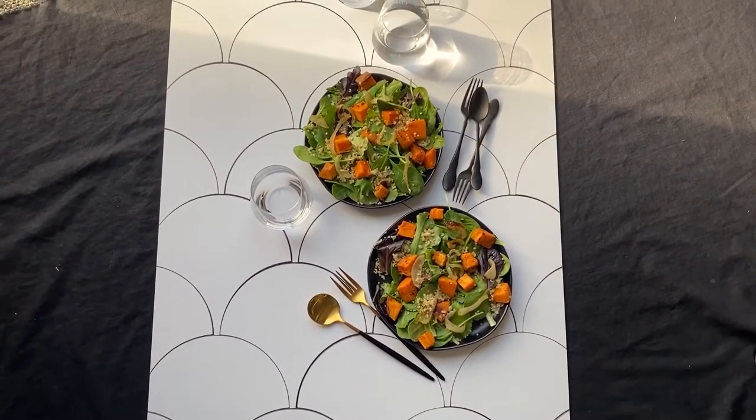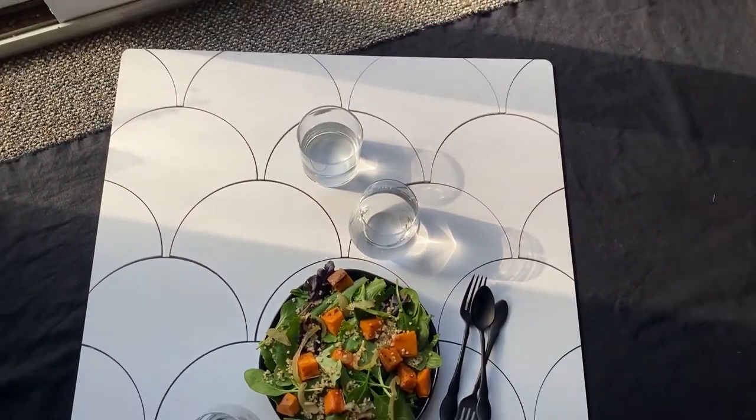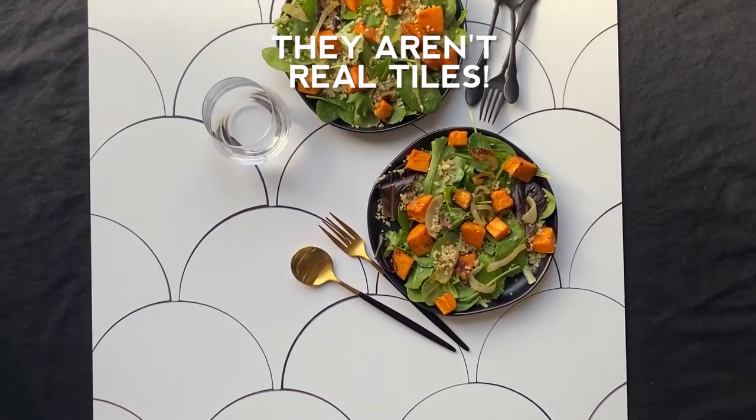This is my setup with the scallop tiles, with a salad and some sparkling water, and with some hard direct light beaming in on the side. You can see the shape of the tiles, how architectural it is.